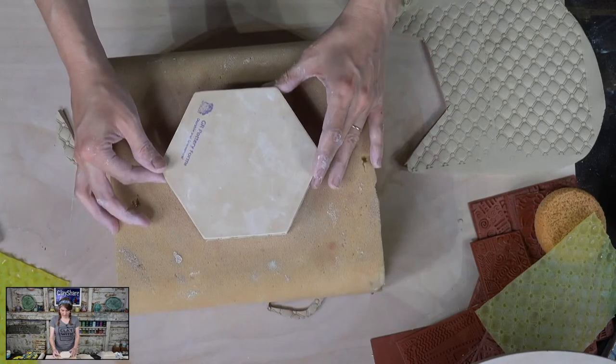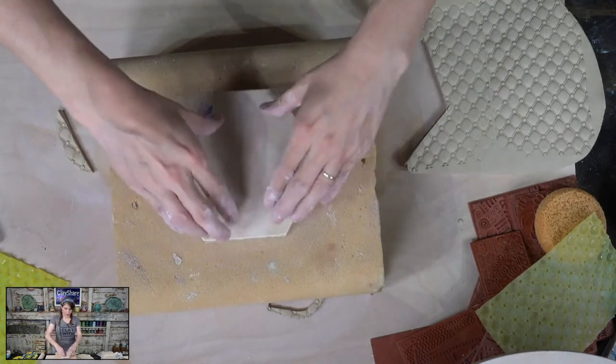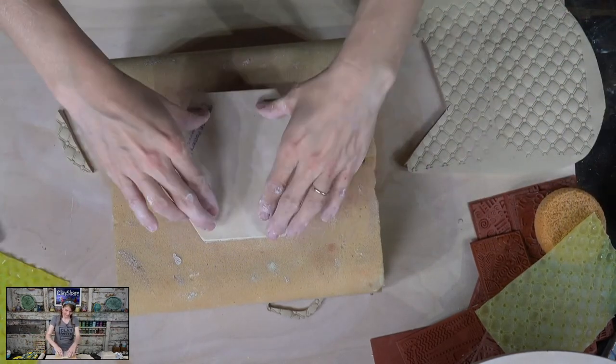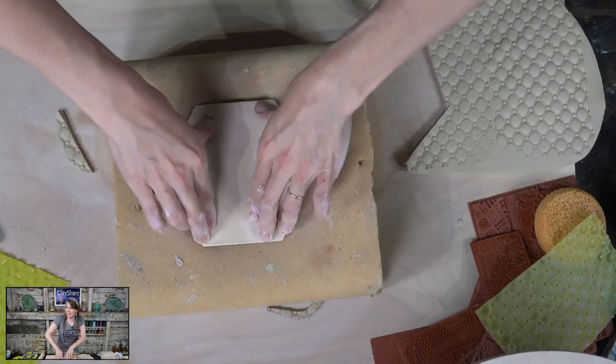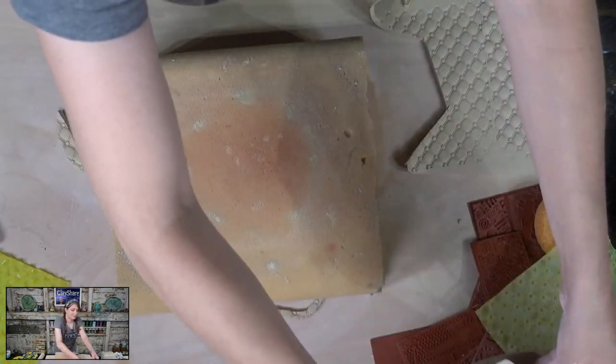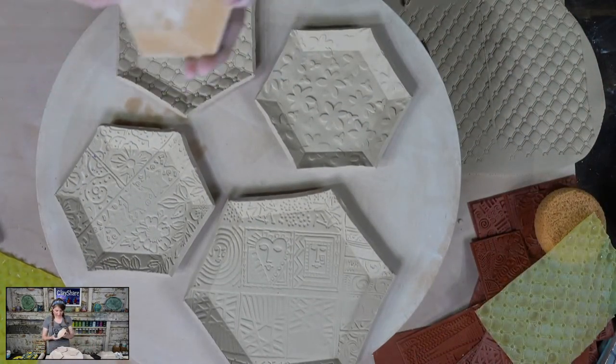Next week I'm going to be making pots. It's not a surprise — I make pots every week. I'm going to be making pots using Sam Bao's brand new underglaze decals.